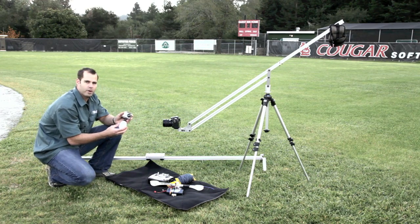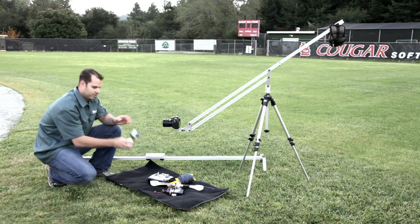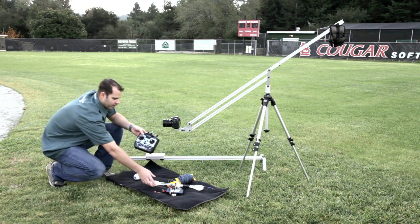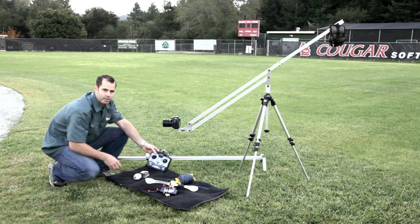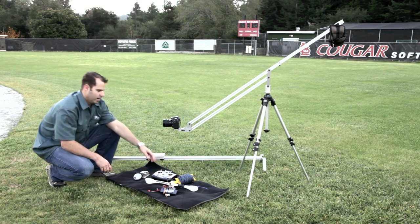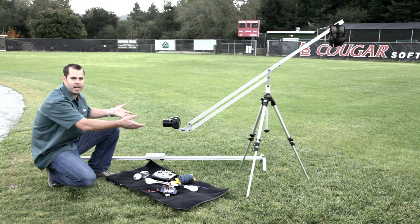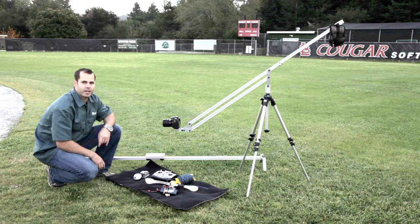I've got my egg timer with the GoPro on it so I can do maybe a time lapse of the lighting setup, and then I've got this homemade zip line that runs off a remote control to maybe get some unique overhead video. I've also brought in a bunch of my really close friends and I'm just going to let them use this stuff for the day and see what they come up with.